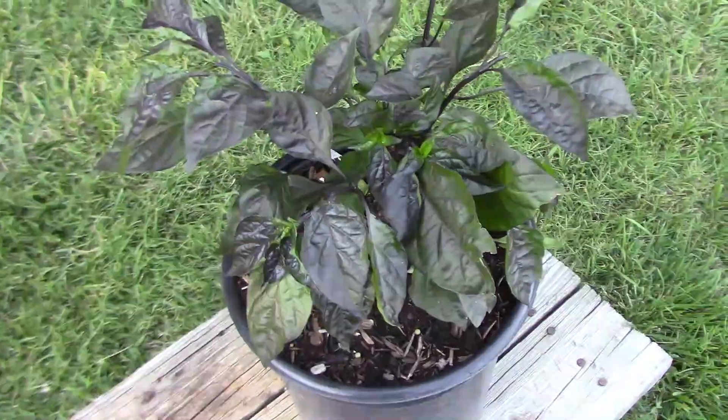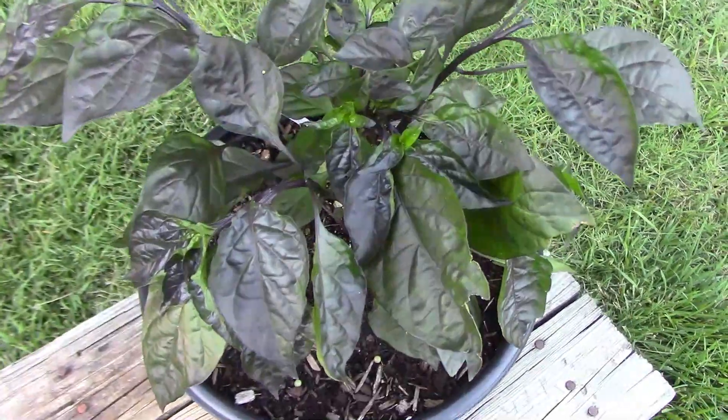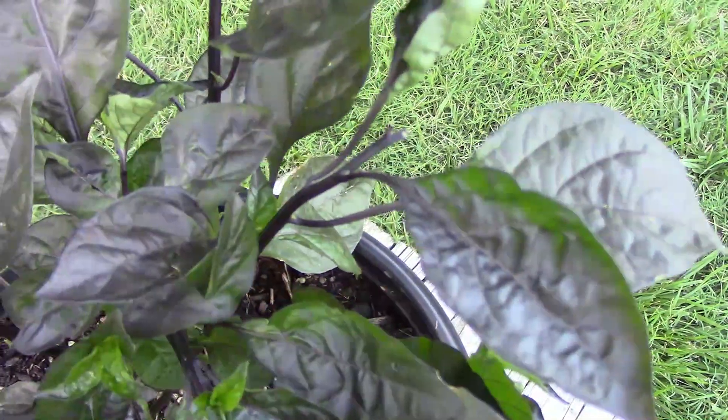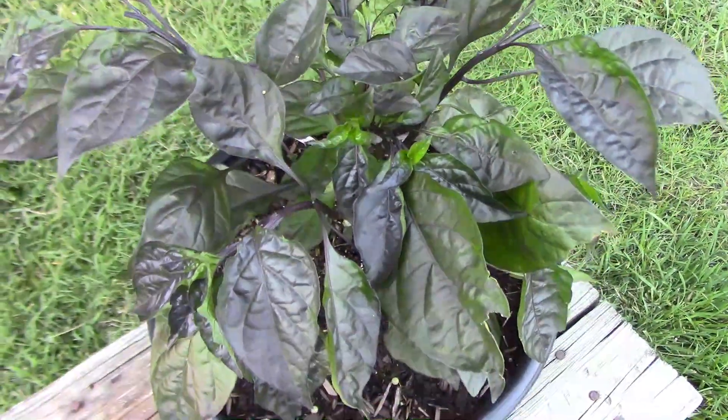By July 15th, because of the late start, it still wasn't all that large. If you look carefully, you can see where I've pinched off the ends of the branches to encourage the plant to grow more bushy instead of tall.